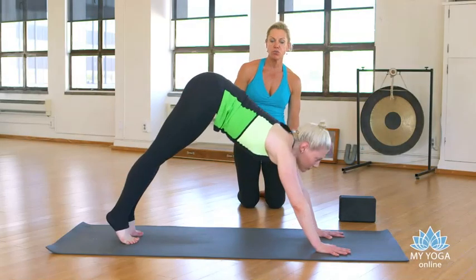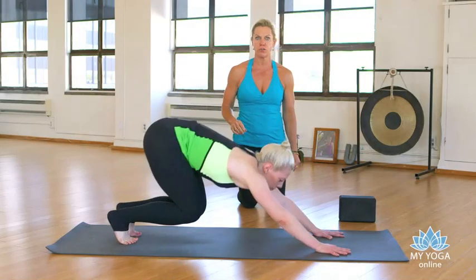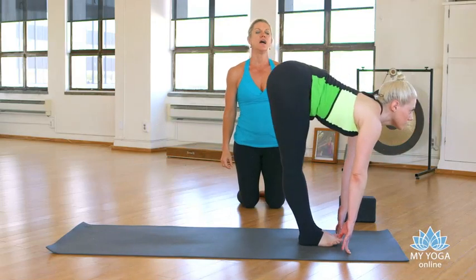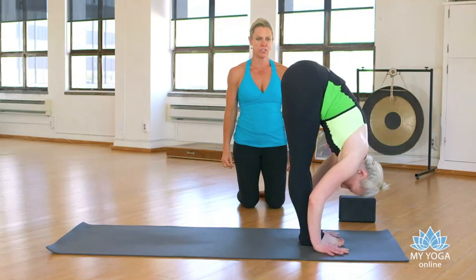You're going to bend your knees and look at your hands. You can walk forward or float forward — your call. Inhale, look forward, exhale, fold in.